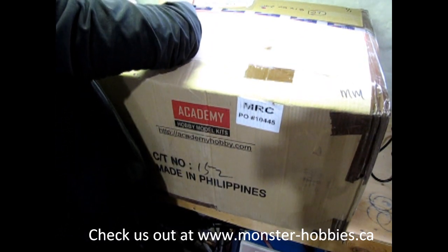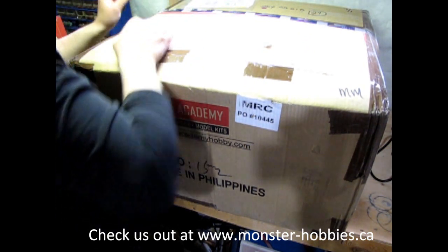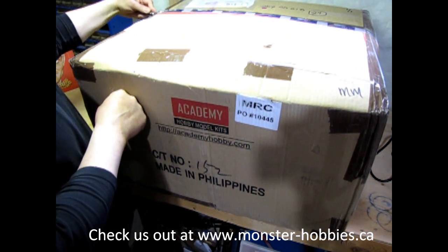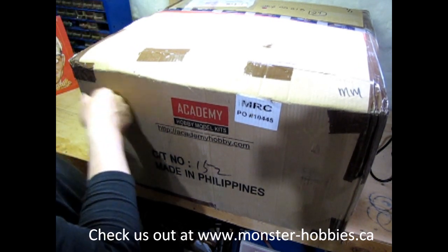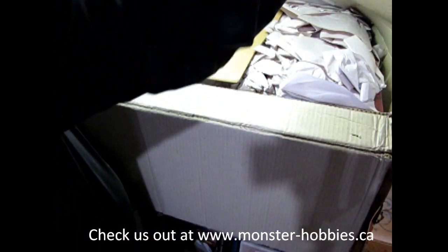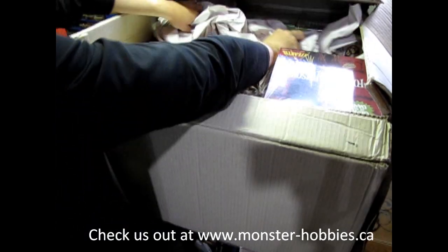Wow, they really taped this. Okay, that's got the one side. There we go. The invoice, of course. Where's this flap going? My goodness. Alright, Monster Hobbies is coming back with the Monster Models.